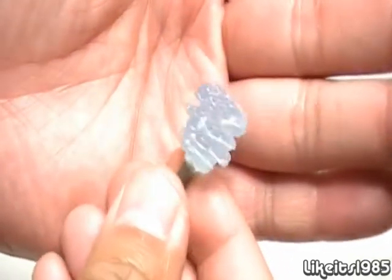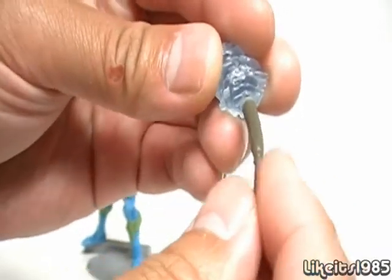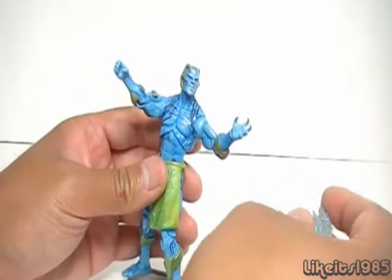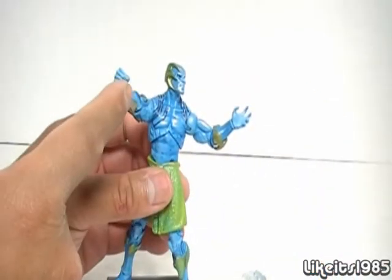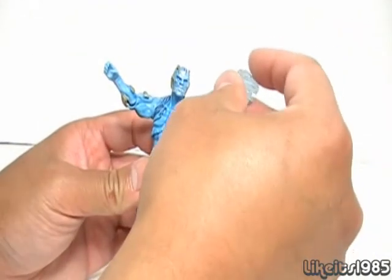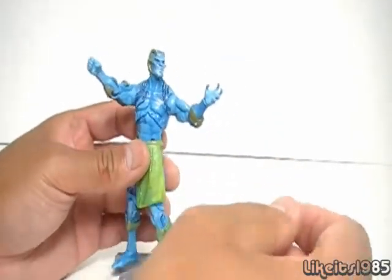And finally, you have the club — also nicely detailed. The handle is flexible plastic. The figure can hold it in both hands. It's better to have it in this hand; you can put it in the other hand but it's really loose and will fall off easily.